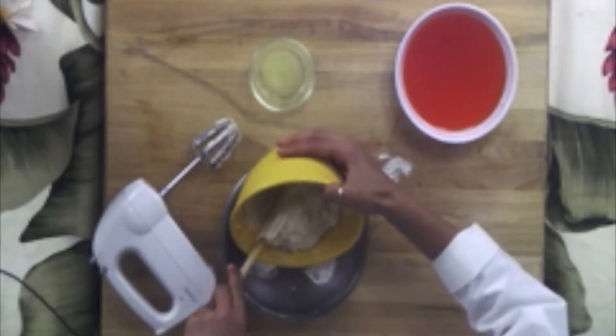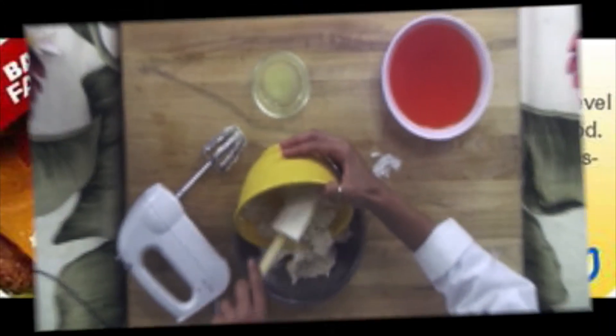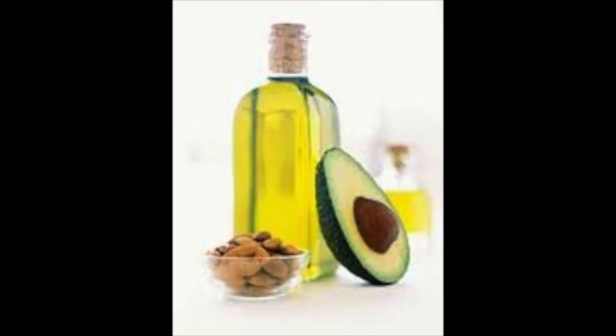We want to use fat-free Cool Whip to avoid as many saturated fats as possible. Saturated fats are typically solids at room temperature and can be found in many animal products such as meat and dairy. Eating foods that contain saturated fats raises the level of cholesterol in your blood. The fats we want to consume in moderation instead are monounsaturated fats, which can be found in many vegetable oils.